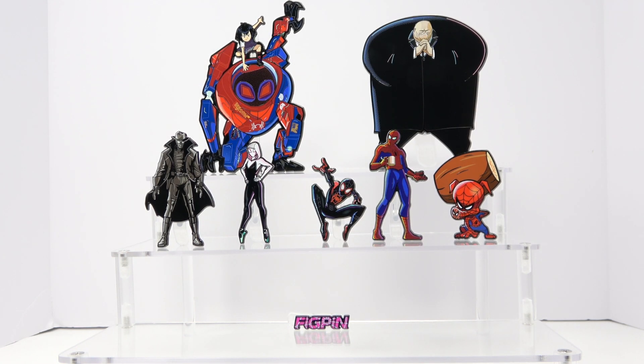That's all I have for another fig pen review. I am loving these — I've been collecting them for a while and thought I'd start showing you guys some of the pins I have. I just got these in and had to show you because they are amazing. Remember to always collect what you like and not the hype, and until next time — peace!